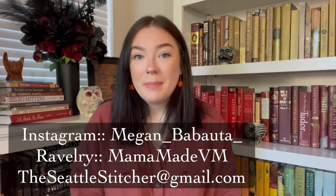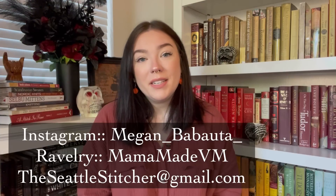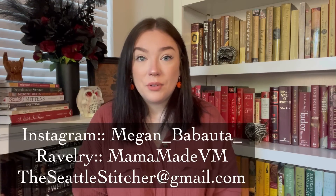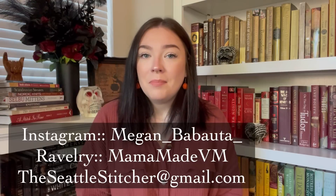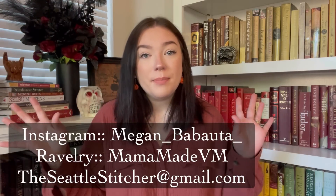Hi everyone! Welcome back to another episode of the Seattle Stitcher. My name is Megan. You can find me on Instagram as Megan_Babauta_, on Ravelry as MamaMadeVM, and you can email me at theseattlestitcher@gmail.com. I'll have all of my social media linked down below, so reach out to me there if you don't want to reach out via the comment section.